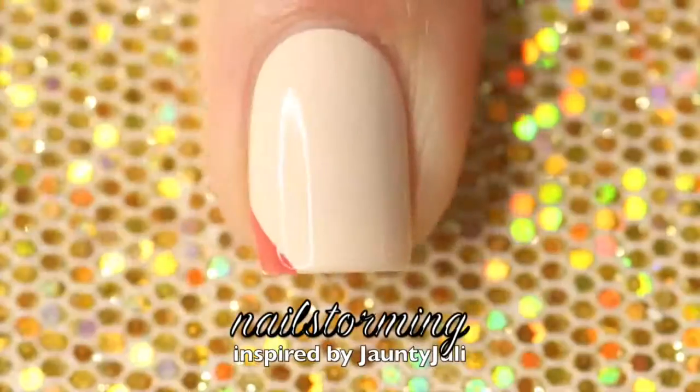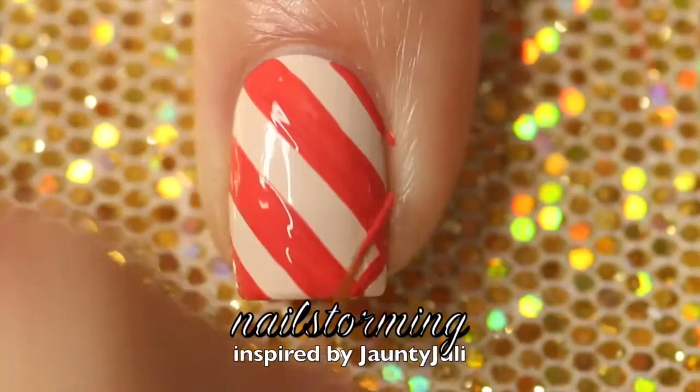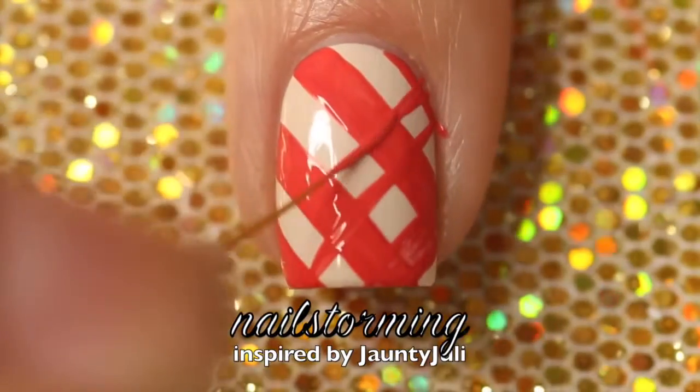I'm starting out with my base color, Vampire is Buff by OPI, and I'm using bright acrylic paint and a brush from the Unstonia Store Glam Gadgets set. I'm freehanding horizontal stripes and then going at them in the other direction as well.